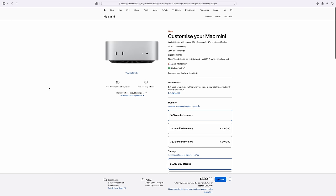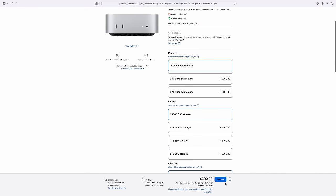First of all, avoid that base Mac Mini at £599. It looks great for Apple — it's a great ticket price to have on their website — but it's cheap for a reason: it's only got 256 gigs of storage, which is really inadequate. Spend £200 more and go for at least 512 gigs of storage.